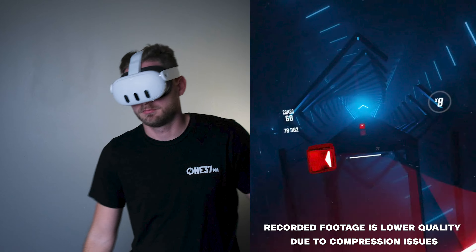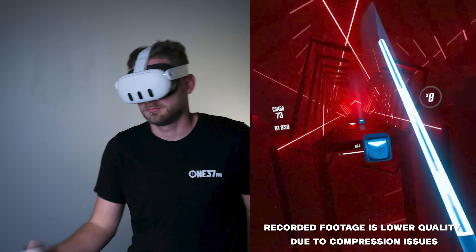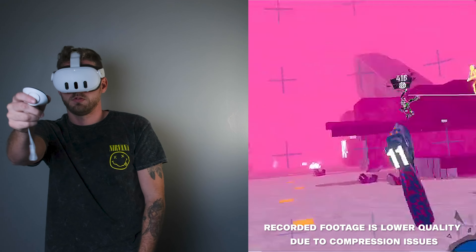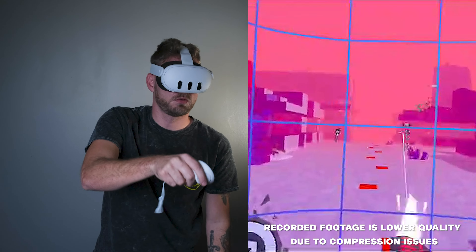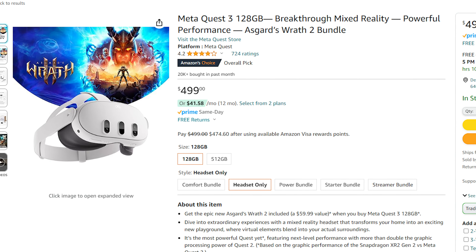With that being said, I do believe this headset is worth a buy. If you're looking for a Christmas gift or something to get yourself for the holidays, this headset is phenomenal — it's really fun to play on and there are great games to play as well. But for some of us, the additional purchases may make it more expensive than the base cost. You can get the 128 gigabyte version of this VR for $499 using the link in the description below. Thank you so much for watching, and if you enjoyed this video, you'll certainly enjoy this one as well.